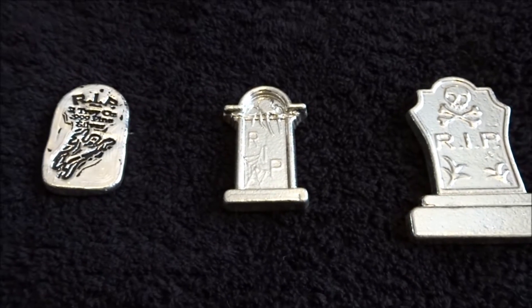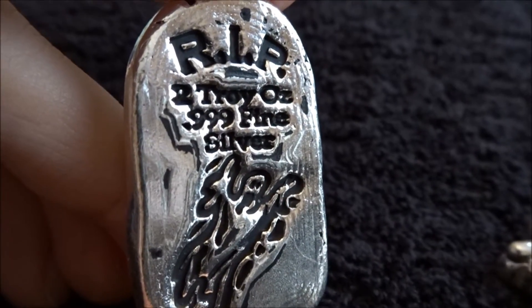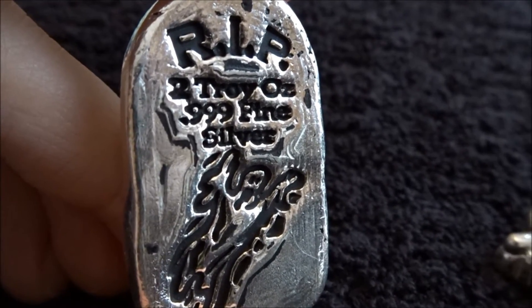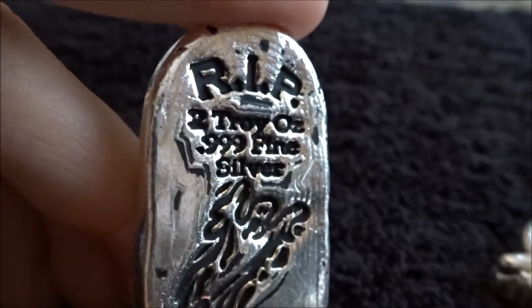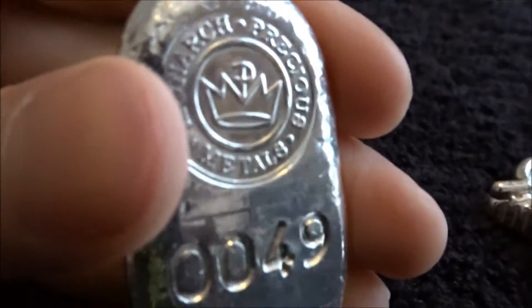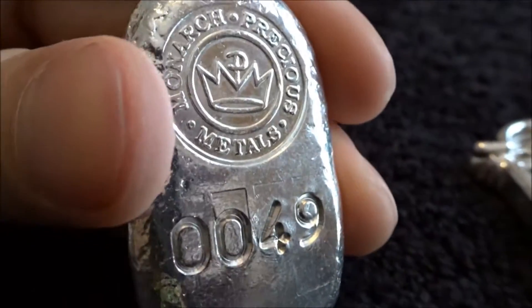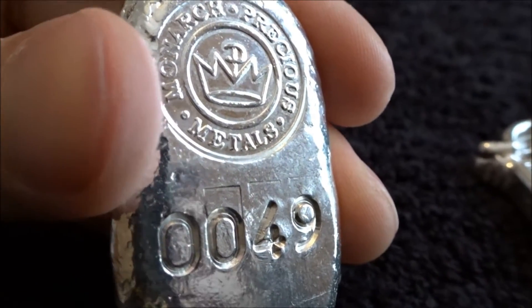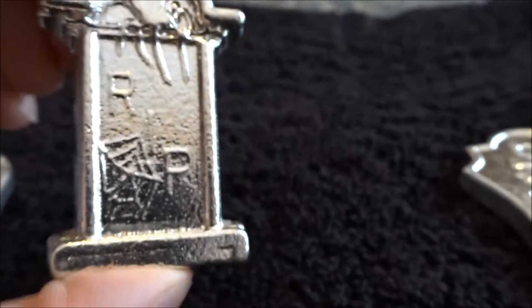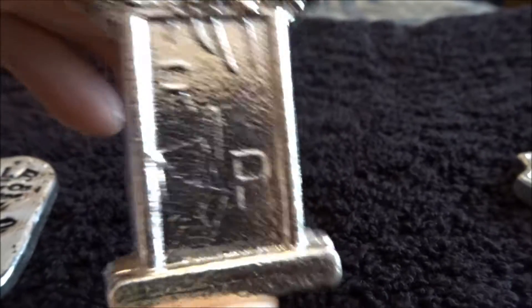Let's go through these one by one. So we got the two ounce bar here. Got the RIP on there, two troy ounce 999 fine silver, got a little engraving of a ghost on there. Black writing is pretty cool, makes it stand out a little bit. On the back side, got the Monarch Precious Metals logo stamped on there, and this is number 49 out of 2500. Very cool bar, very awesome.